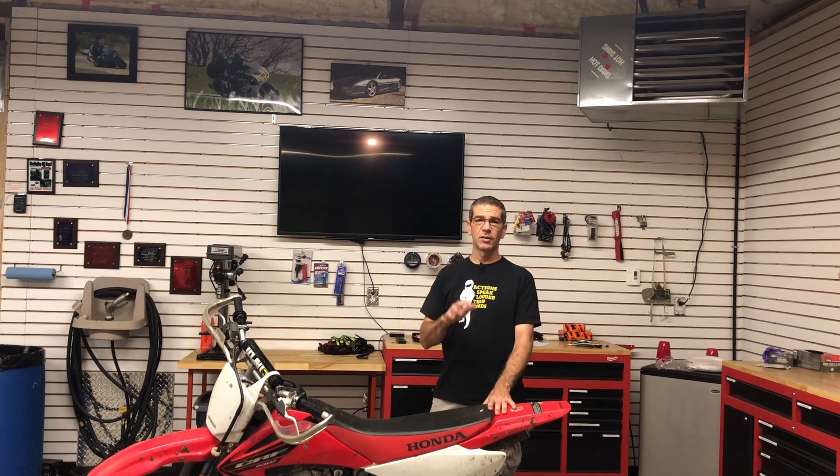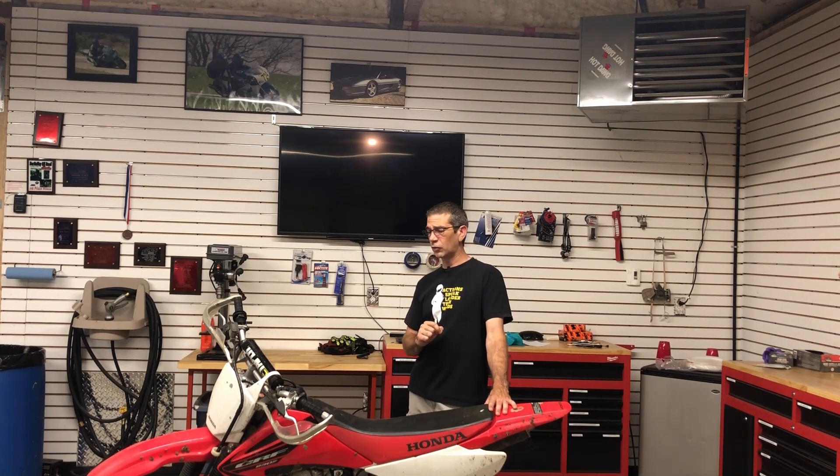This particular bike belongs to a friend of mine, Ernie. He was nice enough to let me keep it here at the shop and use it, and I've done a lot of riding on it. Other friends of ours have also done riding on it. It is a very, very robust and, in my opinion, an underrated machine.